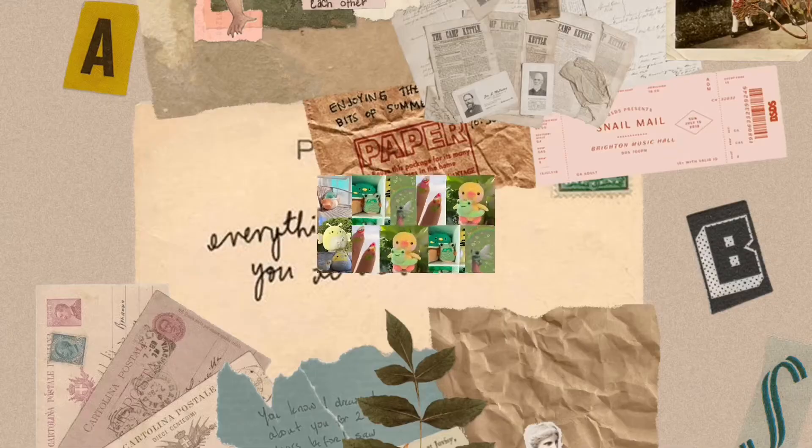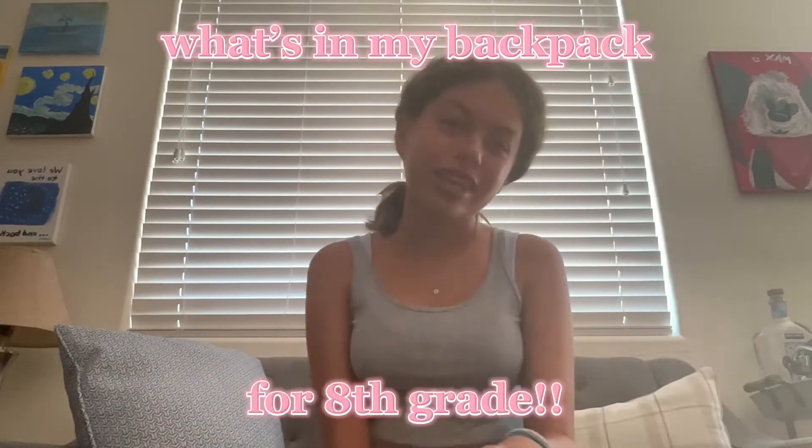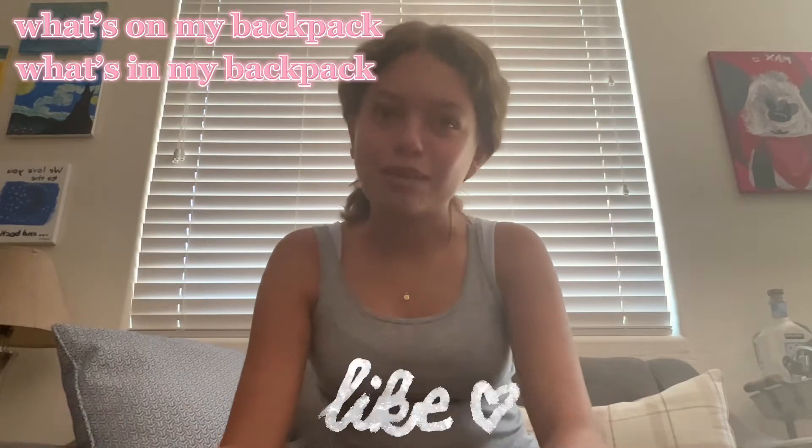Hello everyone, it's me Sadie, and today I'm going to film a 'what's in my backpack' for 8th grade. I'm going to be in 8th grade — last year of middle school — I'm so excited! I'm first going to show you what's on my backpack, and then I'm going to show you what's in my backpack.